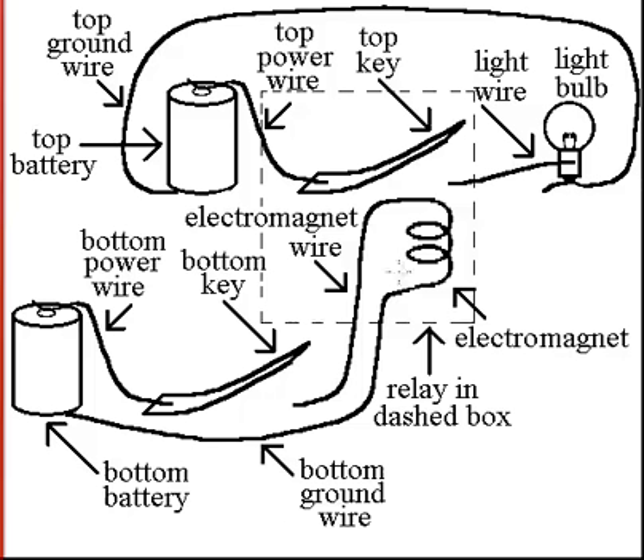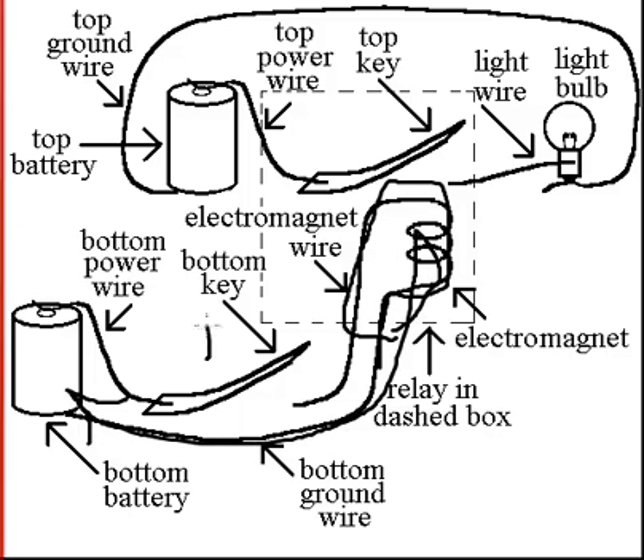Alright, so what we got here is this is a key. This is clearly a very complicated device for opening a door. You got the key here, powered by two tomato soup cans, but you gotta do the thing where you attach strings to the end of them, so they're like telephones.